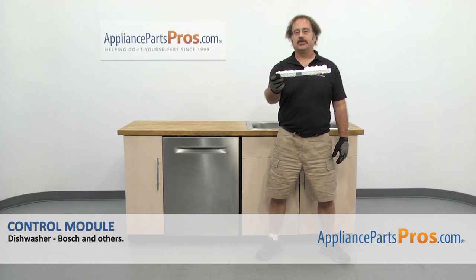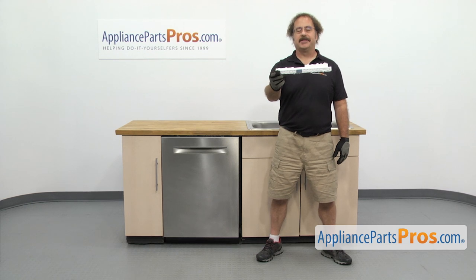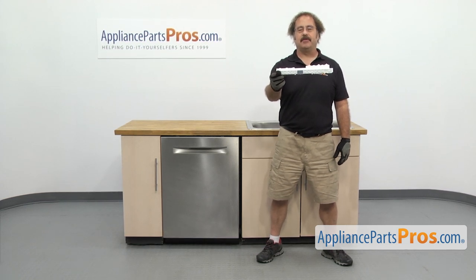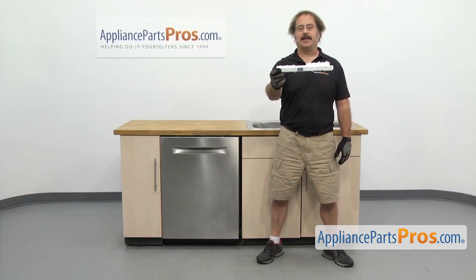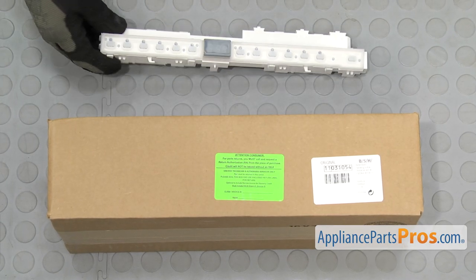In this video, we're going to show you how to change out the Bosch Dishwasher Control Module. It's going to be a very easy repair and should only take a few minutes. If you already have one of these, great. If not, you can click on the link below or get it at AppliancePartsPros.com. When you open up the package, you're going to get the new Control Module.